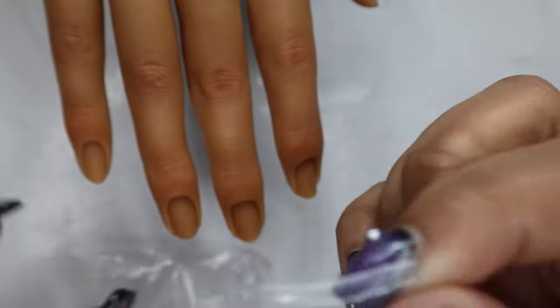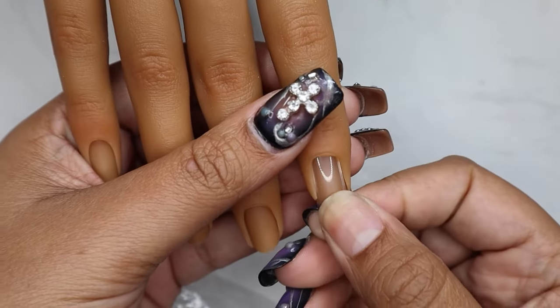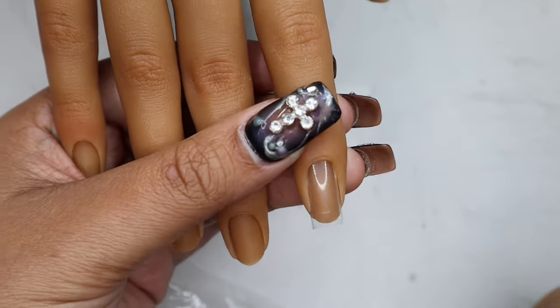Here are the nail tips that came with the hand, but I'm not going to end up using these for the tutorial. I just wanted to show you — I am putting these in upside down because the space in the bottom is just too wide to go into the nail and it stretches out the side. But yeah, this is what it looks like.